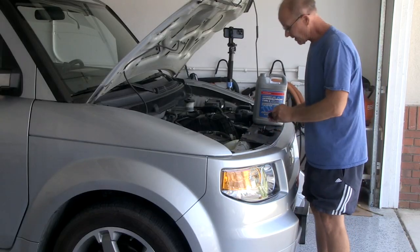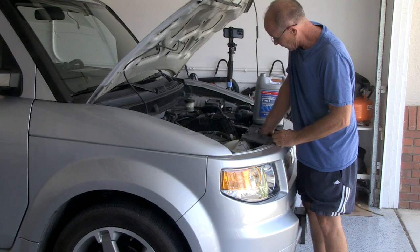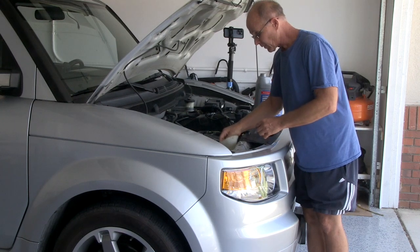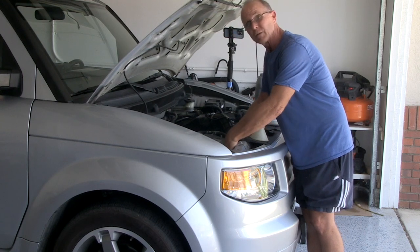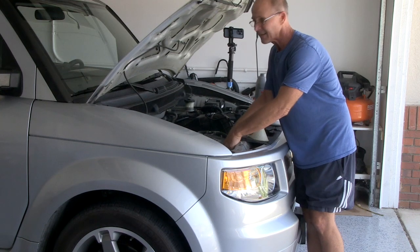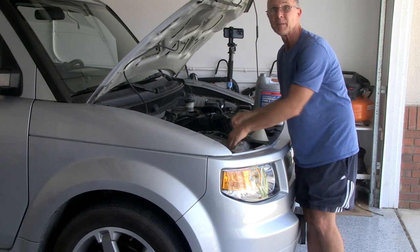Now that I'm all done, I got about a gallon and a half in here — that's actually pretty good. I got my reservoir all filled up and my car is good for another 60,000 miles. I hope you enjoyed watching this video. If you did, give me a thumbs up and subscribe to my page. Thanks for watching.